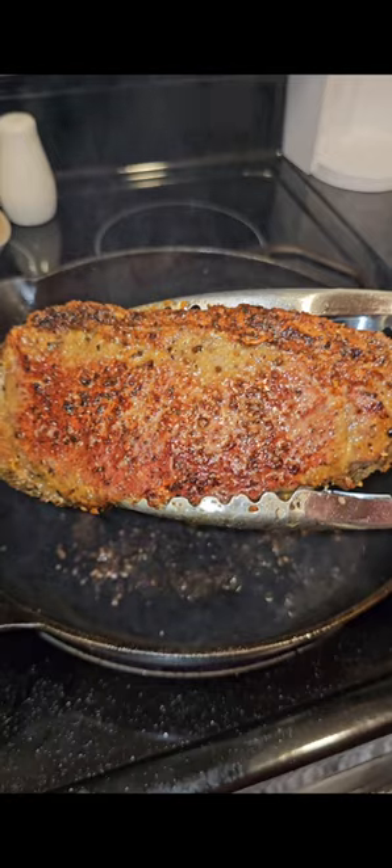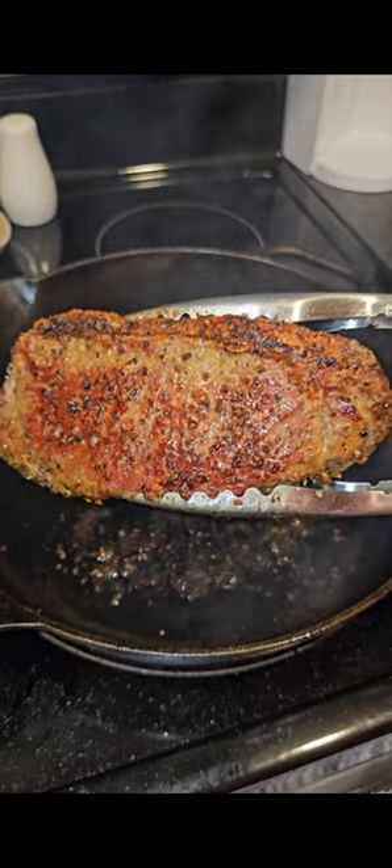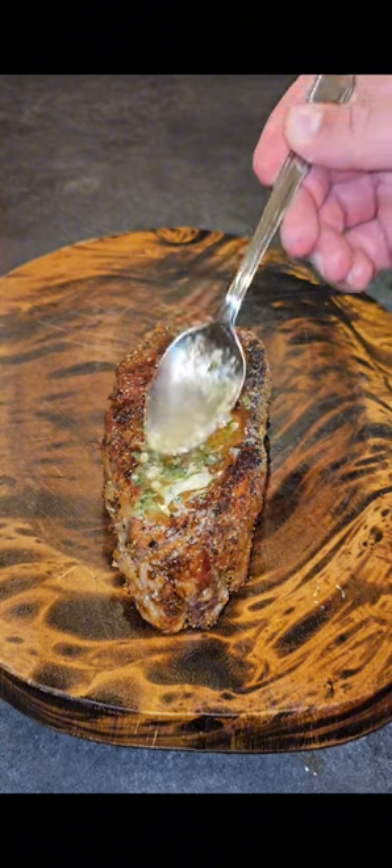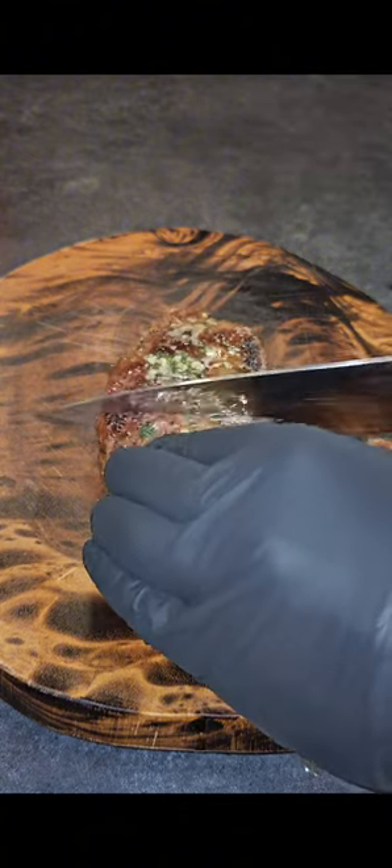From there, add your steaks to a cast iron pan. After a couple minutes on each side you should start to get a nice sear. Then we're ready to get into it — add that to a cutting board and hit it with a little garlic butter that also has a little bit of parsley in it.